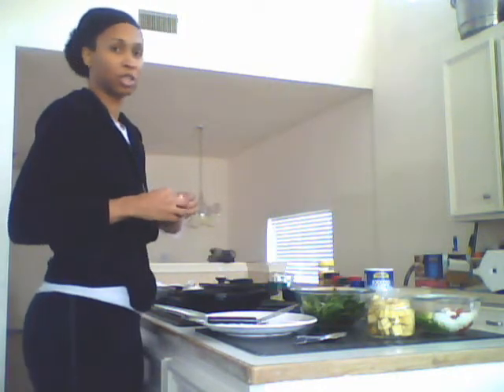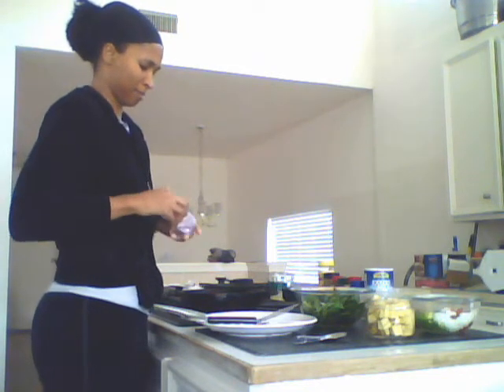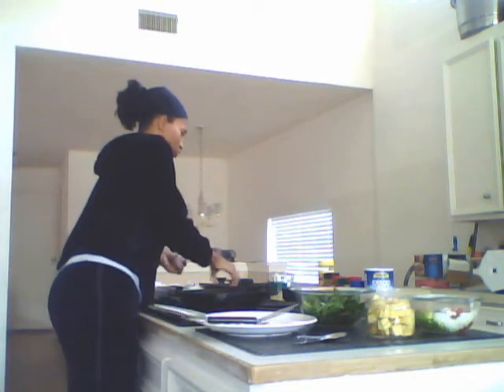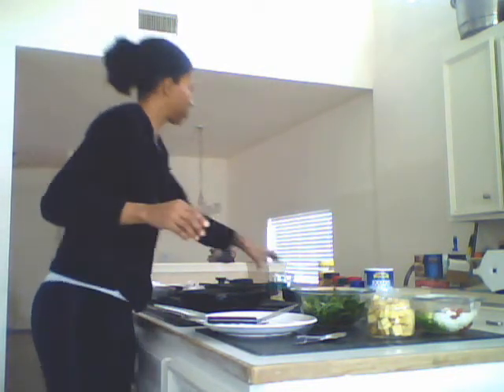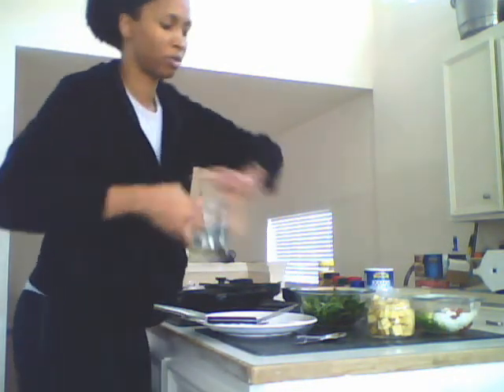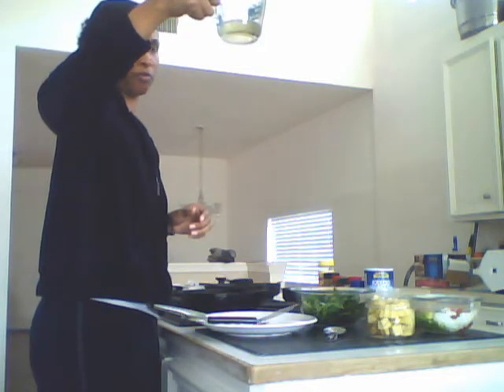I'm going to go ahead and put my vegetarian sausage on another burner, cooking on low while I'm preparing the rest of this meal — just two sausages there. And I'm going to go ahead and prepare what I need for my roasted potatoes. For the roasted potatoes you need olive oil, preferably about a fourth of a cup for the amount that I'm doing. I'm only cooking one potato.